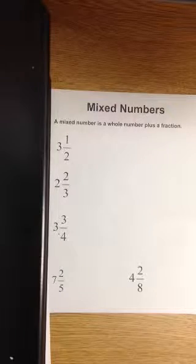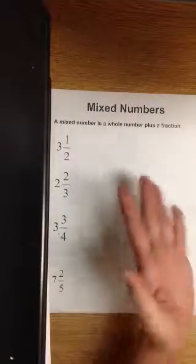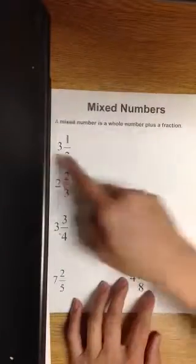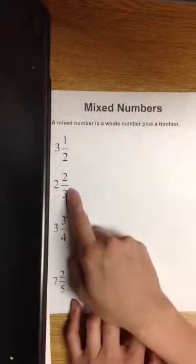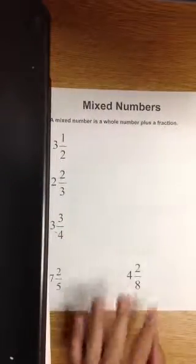Our next study is mixed numbers. So what are mixed numbers? Mixed numbers are whole numbers plus a fraction — whole number plus a fraction, whole number plus an improper fraction. You get the point.